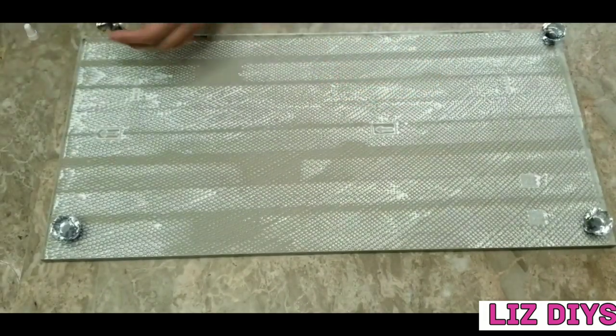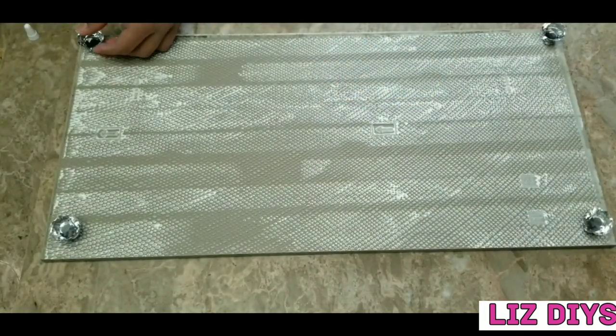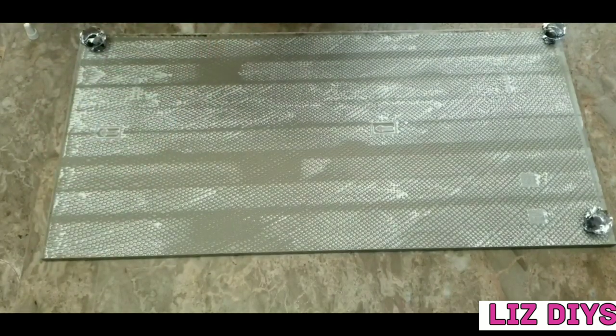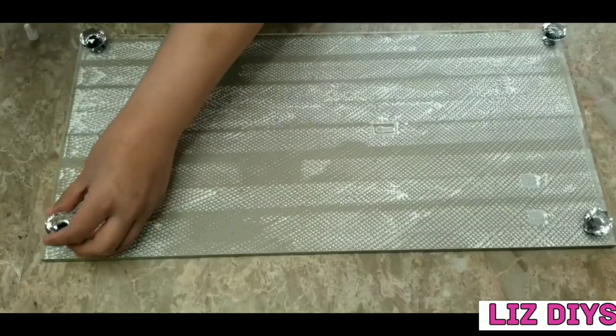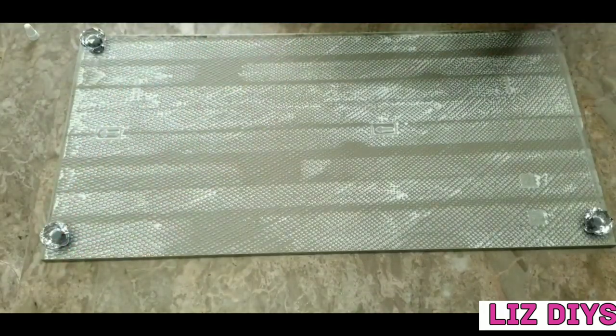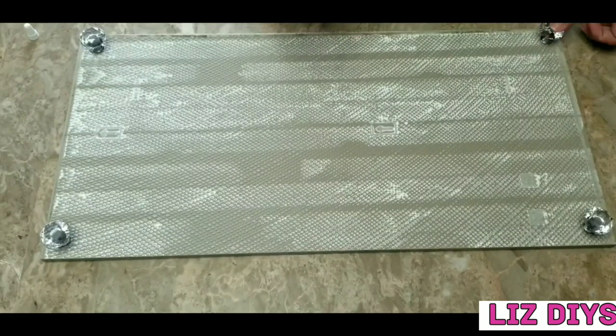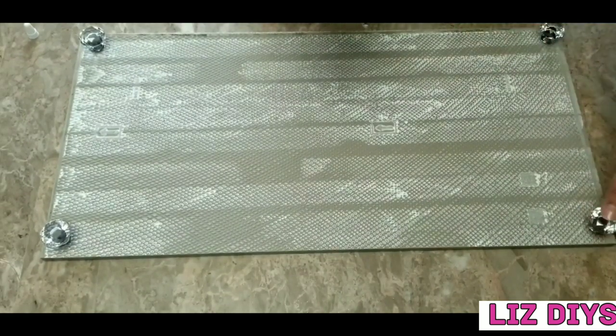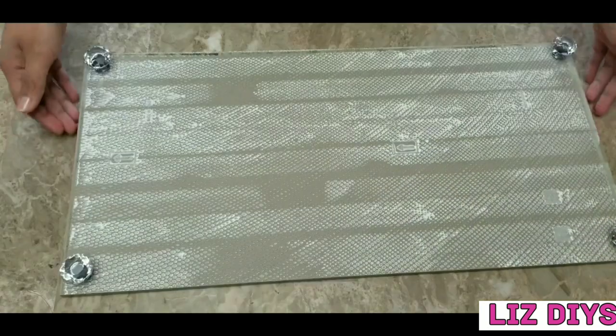I purchased these crystal knobs on Amazon — I'll be leaving the link for them in the description box below. Once I finished gluing down the knobs I let them completely dry before continuing to work on my tray. Once my glue completely dried I'm going to turn my tray around.